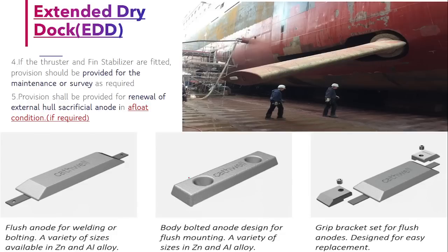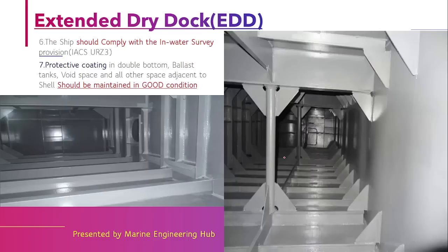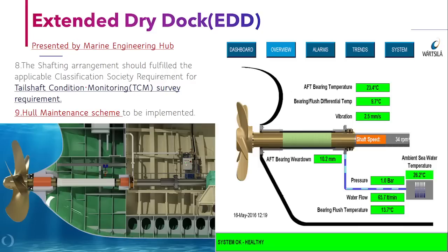If you have a fin stabilizer, you must have a provision to do its maintenance in the afloat condition. If you have sacrificial anodes, you should be able to renew them in the afloat condition. You must also comply with the in-water survey requirements, and the protective coating inside the ballast tanks and all void spaces must be maintained in good condition. If the coating is in poor condition, you must go to dry dock.